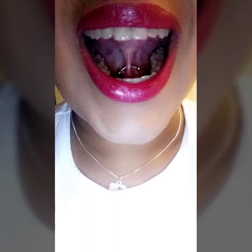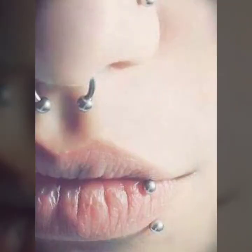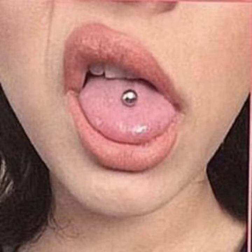Hello everyone, welcome back to my YouTube channel Fashion Lover Hacks. How are you? I hope you are fine and doing well. This is me, Asya, and today I will show you in this video tongue and nose piercing — let's talk about different types of tongue and nose piercing designs and ideas.